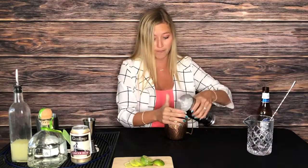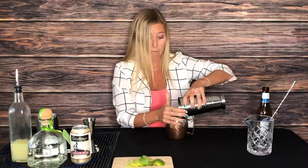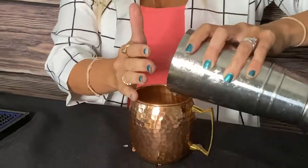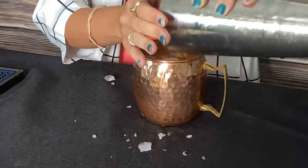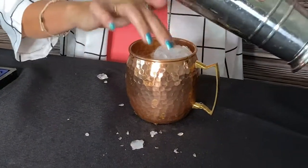All right. Then after that, it's easy — you add the ice. My husband makes this look so easy. Add more in there — yeah, it's a big one.